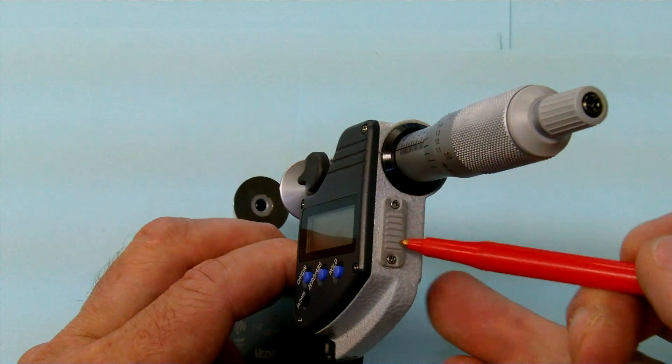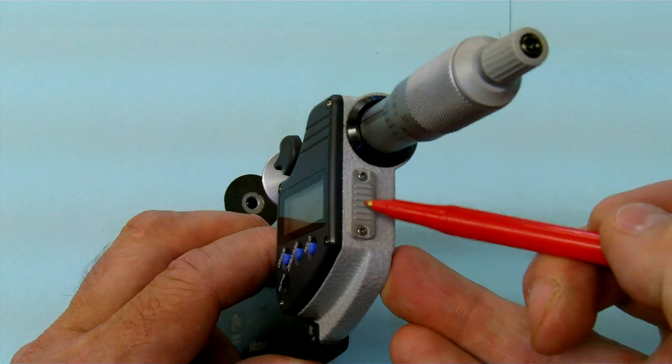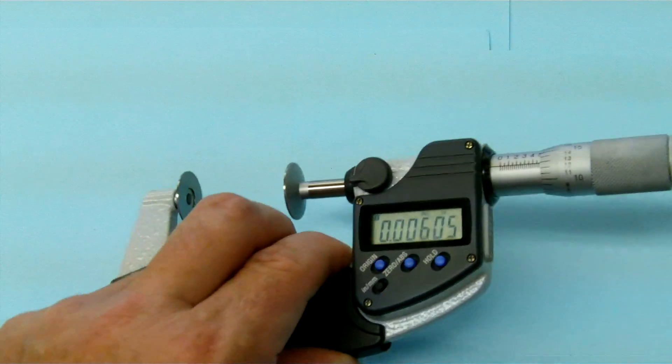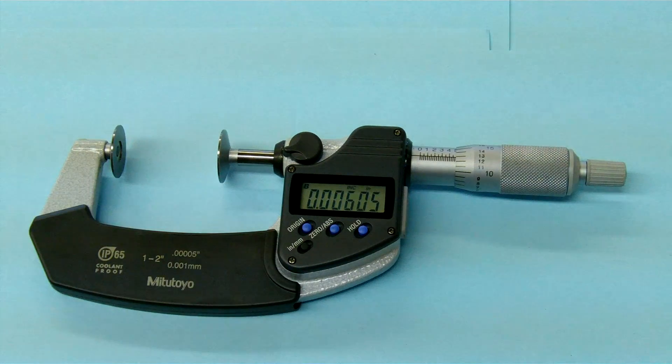Another nice feature with this micrometer is it has a port here where I can actually hook it up to a printer or a PC so you can print out a hard copy of the measurement.